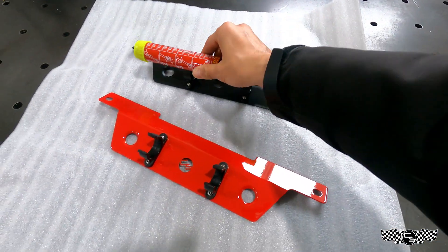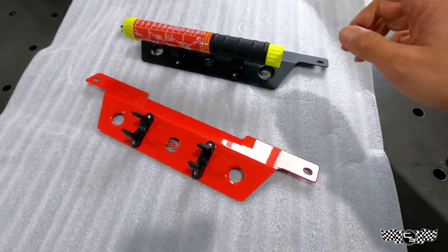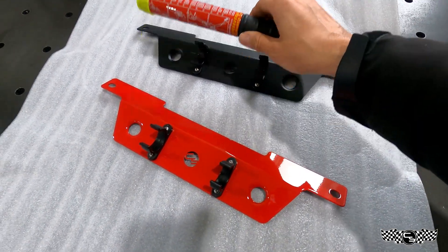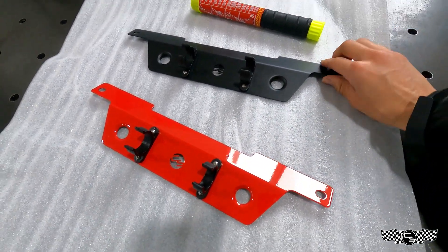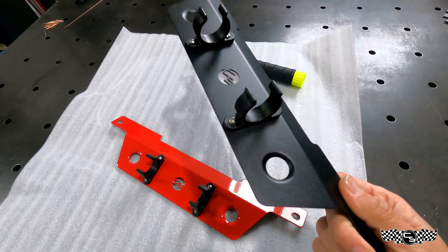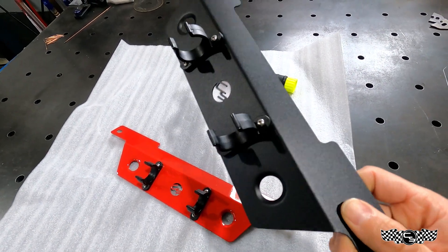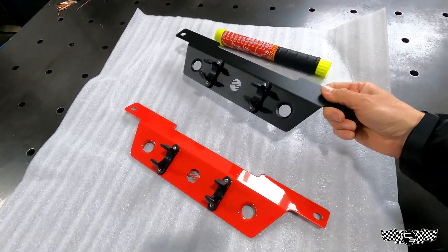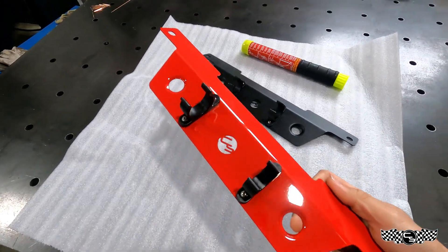Your fire extinguisher then mounts here, clips in, and now you have access to pull it out right under you. I offer these in the 50-second and the 100-second, so two options. You have the black, which has a really nice light texture coating on it, and then there's also the emergency red, which is a very nice color.